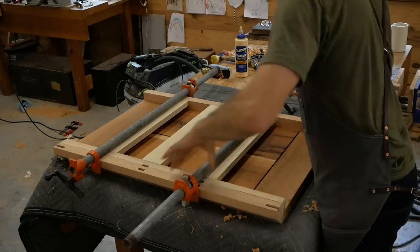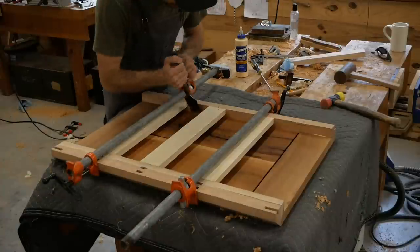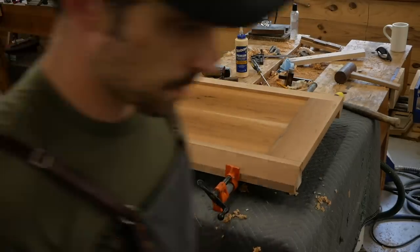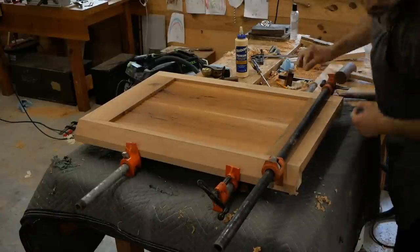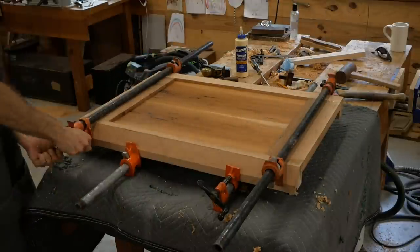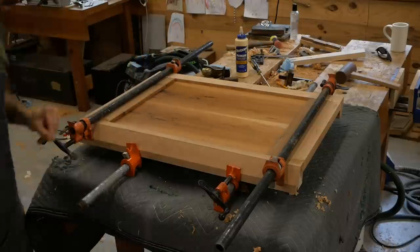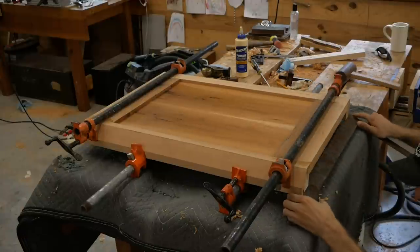Here you're about to see the issue with the bevel. This side clamps up no problem, but when I flip it, the corner's missing and I'm having a really hard time getting pressure in the right spot — it's wanting to kink the post. The drawer runners helped keep everything lined up, but I ran into a few issues where I could not quite shoulder up that tenon, which was really frustrating.